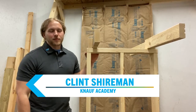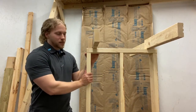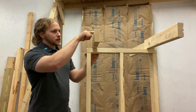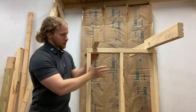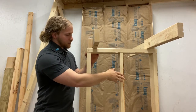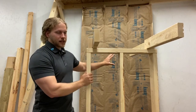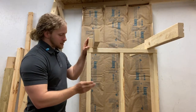Hey guys, Clint Shireman here with Knauf Academy with another air leakage pathway and a tiny mock-up. This time we have a garage common wall, with ceiling trusses or floor joists running over the wall, our actual wall studs here. This side is conditioned space, this side is the garage.